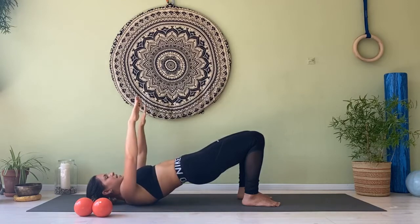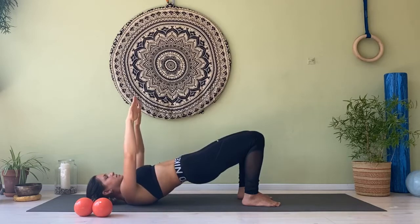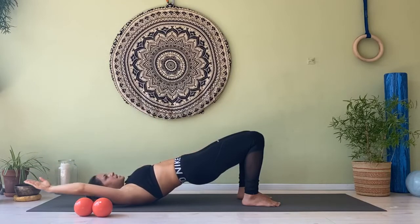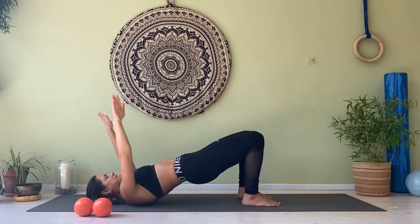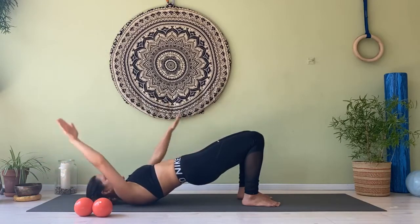And we go: five, four — keep the pelvis up, keep squeezing your navel — three, two, one. Hold and stay. See the arms: one goes in the line of your leg and the other touches the ground behind you. Ideally both shoulders stay square towards the ceiling. Keep changing arms for eight, seven, six — keep your pelvis up — five, four, three, two, one.